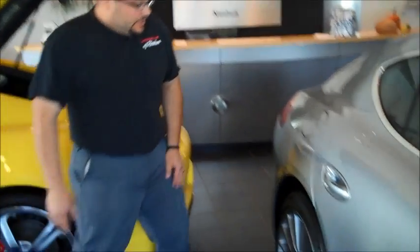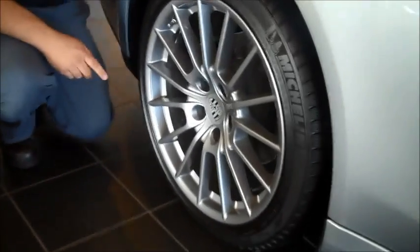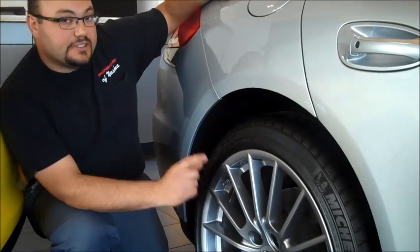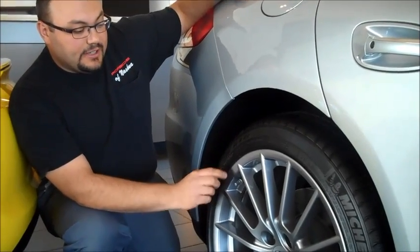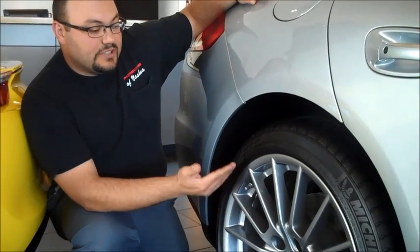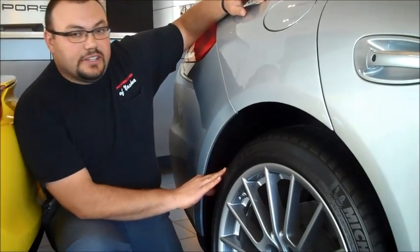The next tip we always recommend is on the sidewall of the tire there's a spec that tells you not to go beyond a certain tire pressure — it will always be specified as max pressure, usually in parentheses. That's what we tell our customers to set their tire pressures to when they go into storage, and that eliminates any chance of getting flat spots.